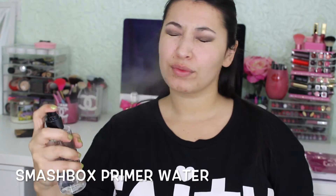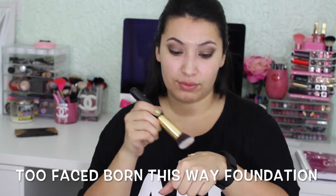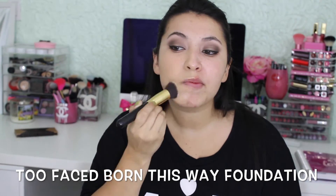Now I'm going to use the Smashbox Primer Water as my primer and wait for that to dry. Then I'm going to use my go-to foundation at the moment, which is the Too Faced Born This Way foundation — I absolutely love this foundation right now.